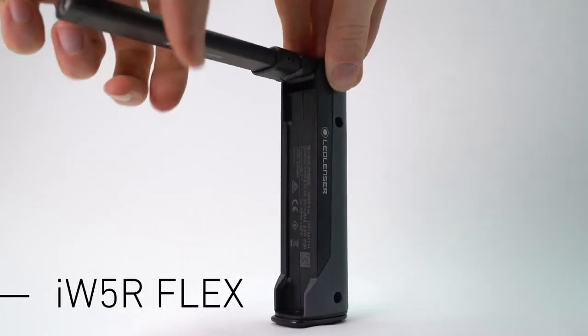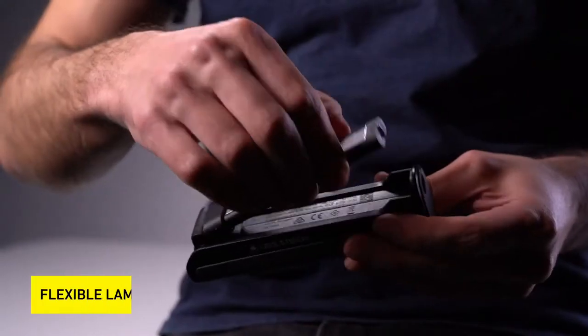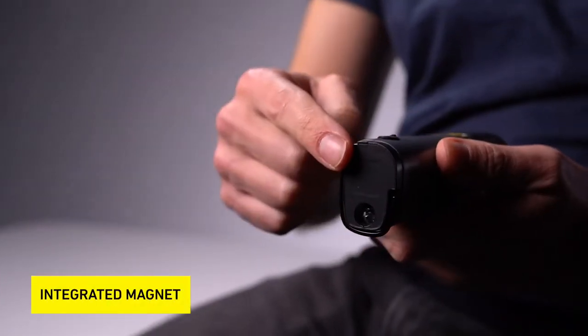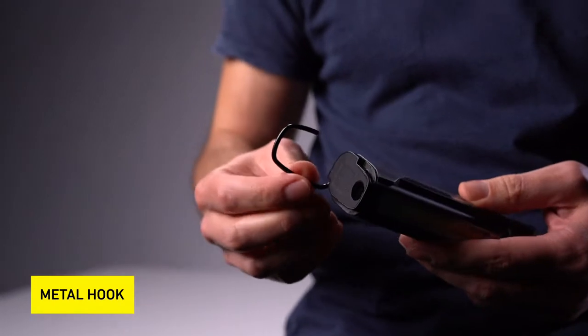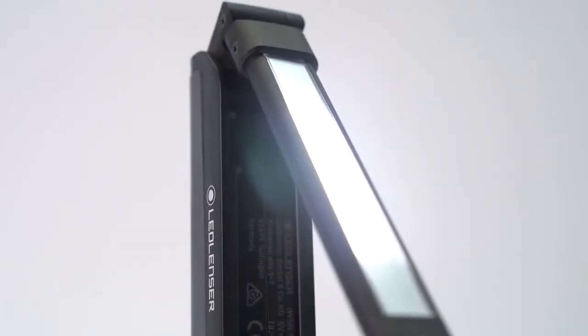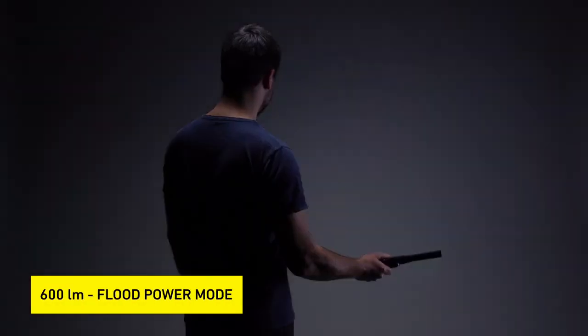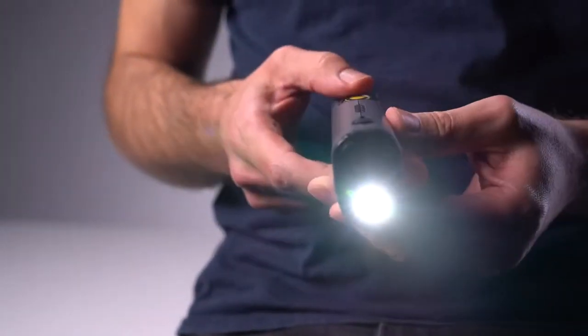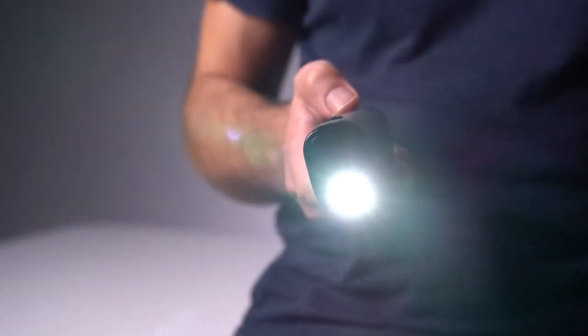The iW5R Flex has a flexible folding slim lamp head for illuminating tiny spaces. It also has a built-in magnet and in addition a metal hook can be flipped out for even more mounting options. It's very powerful with 600 lumens in power mode for the flood and 100 lumens for the spot. The spot can also be used when the lamp head is clipped in.